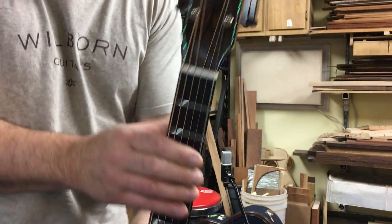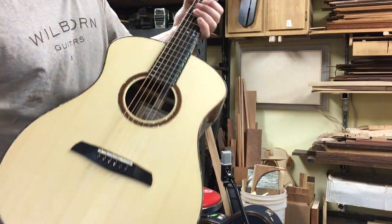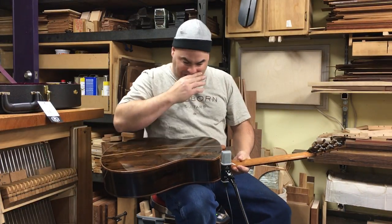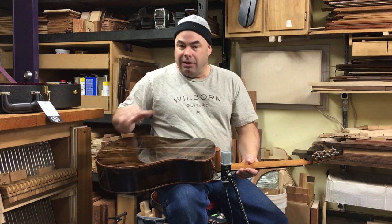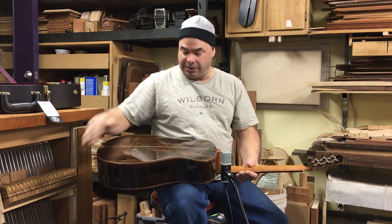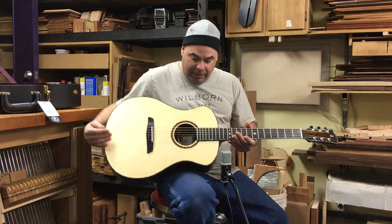Also on the headstock here, it has this quality — it looks like landscape jasper, I think that's what it's called, that stone that looks like a picture of a desert landscape. So anyway, with this combination of woods...